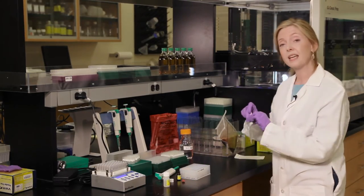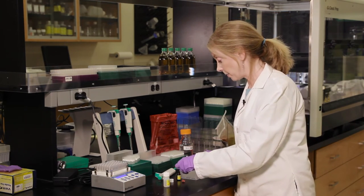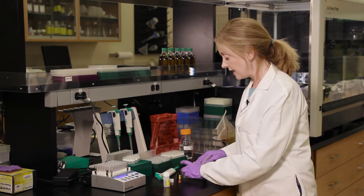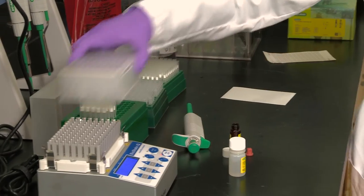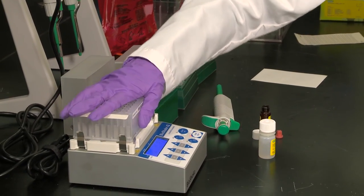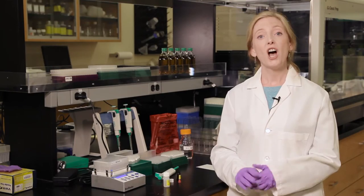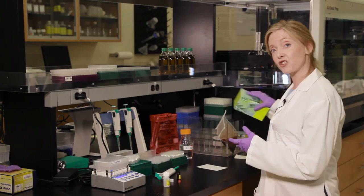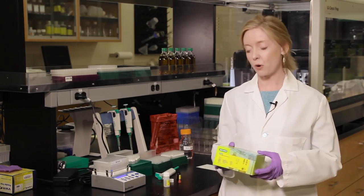We're ready to incubate. Take your pre-pierced film and add it to the top of the plate, using the shiny side to remove any air bubbles that might be present. Put that onto your heater for 15 to 30 minutes with no agitation. After 15 to 30 minutes, proceed to the IQCheck Easy DNA Extraction Protocol — check out our video on our YouTube channel for a more detailed look.